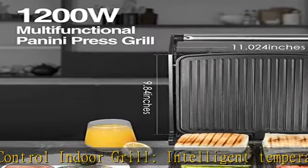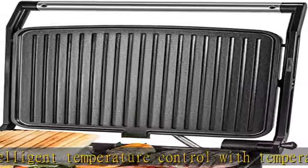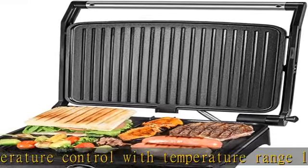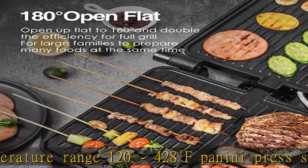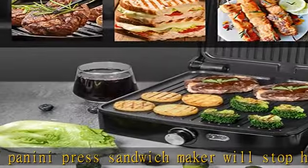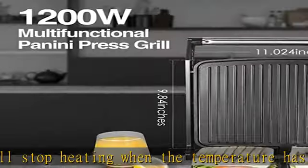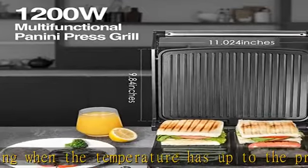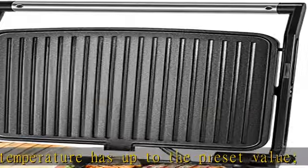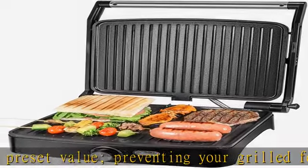Stainless steel exterior is simple to wipe with a damp cloth. LED indicator lights: there are red and green indicator lights to show the working process. The red light is the power indicator and the green light is the heating indicator. When the electric panini grill is plugged in, both indicator lights turn on together; after it reaches the set temperature, the green light turns off.